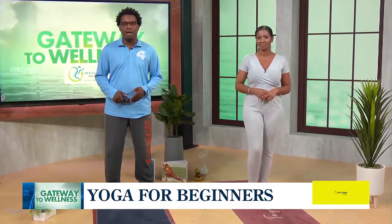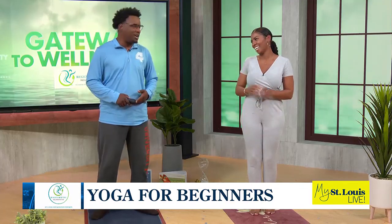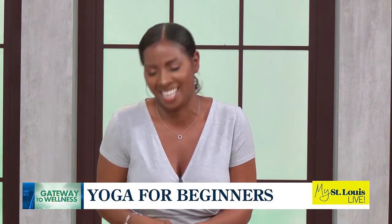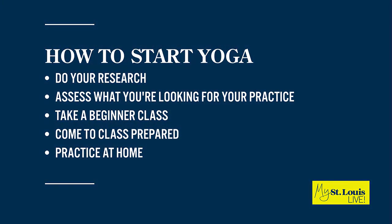So how should a newbie get started in yoga? Well, number one, and perhaps the most important thing: do your research. Every time you're getting into something new, you want to make sure you research it. Find an instructor that has their 200-hour certification, and more importantly, find an instructor that you can connect with — someone you trust to take you through your practice.